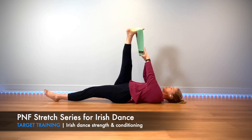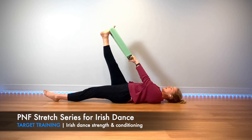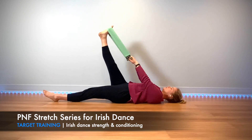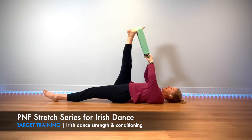Hold on to your band with both hands, press into the band trying to contract the hamstring on the back. Exhale, let your body release, pull back on the band. Exhale, inhale to pull it back, then exhale relax.